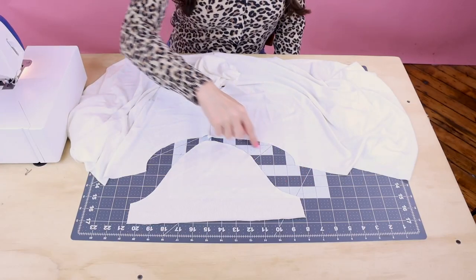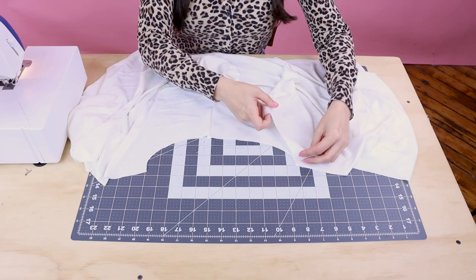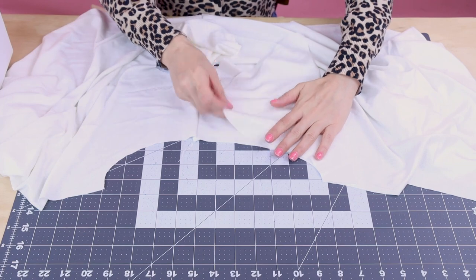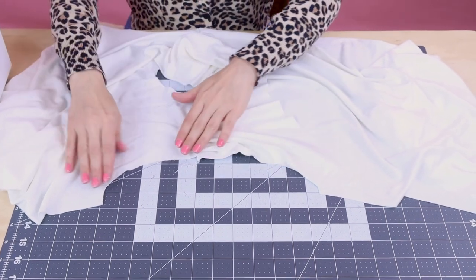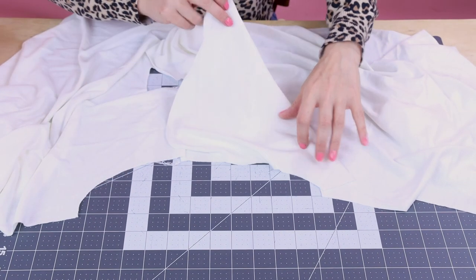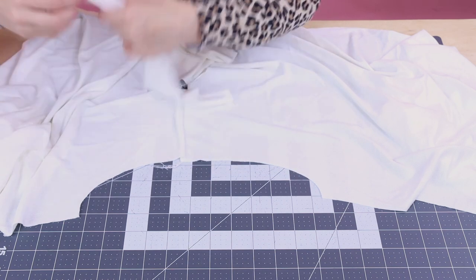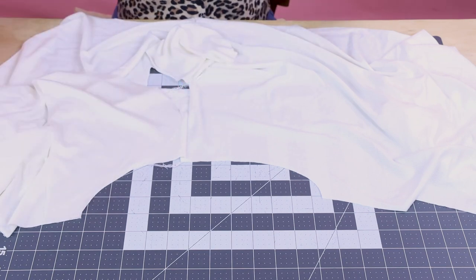Next, we're going to set the top of the sleeve into the armhole. So we're going to place our fabric right sides together, start at the underarm seam, and work our way around as we're serging. When you're doing this, you want to make sure you don't pull the armhole too much, otherwise it's going to scrunch up your shirt and you're going to have all these little puckers. So just keep everything with a nice even pull and work your way all the way around until you get to the other underarm seam, and then you're magically going to have a beautiful sleeve.